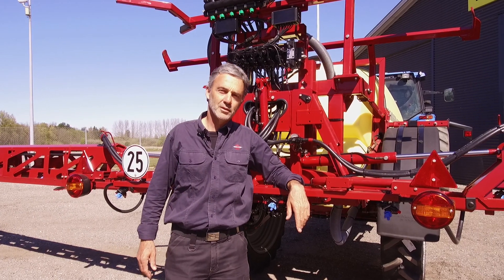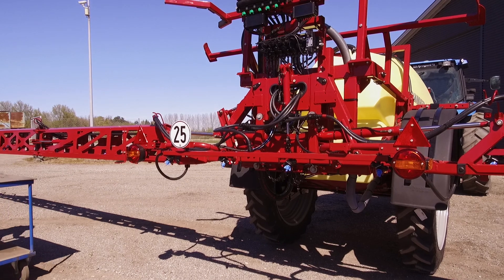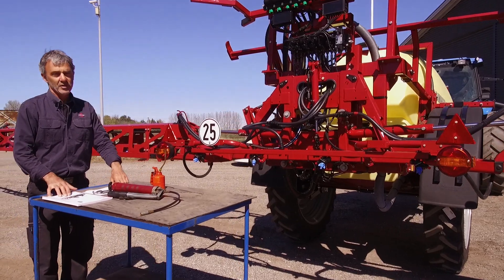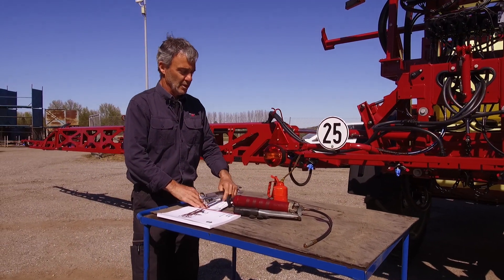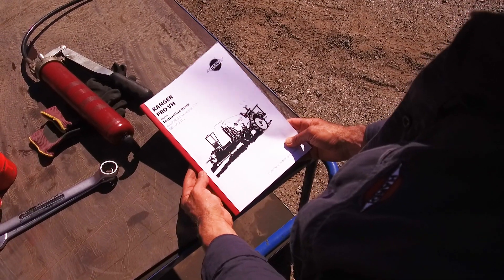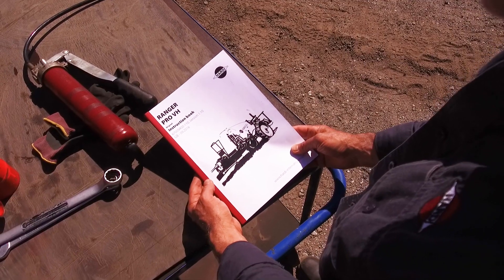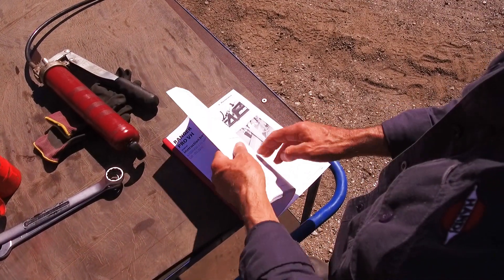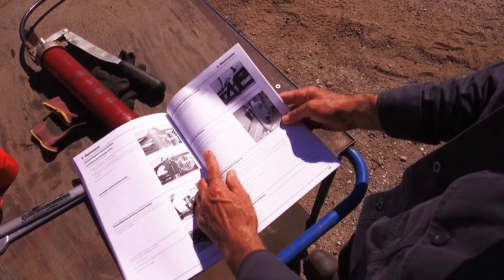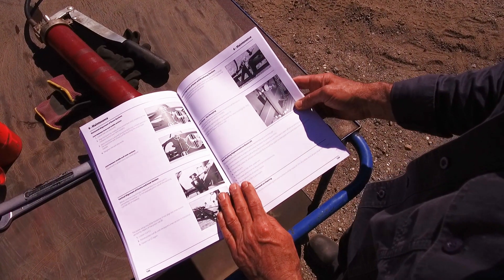We need to find a happy medium. I will show you the principles of adjustment on the ProBoom. For adjustment, you will need a few things like some tools, some lubricant, and most importantly, the instruction book. We have a number of different families using trapeze suspension, so please refer to your book for the specific details on the adjustment for your sprayer.